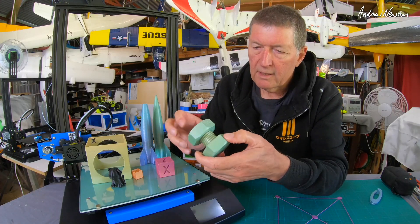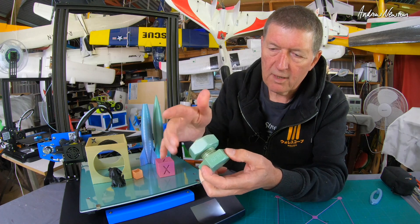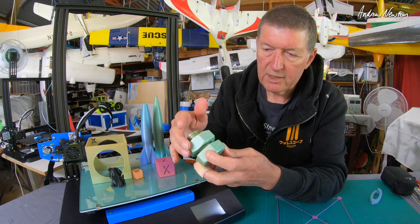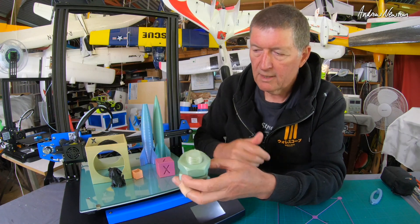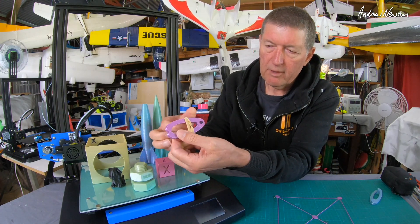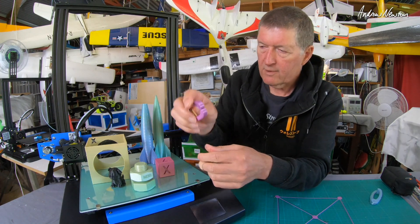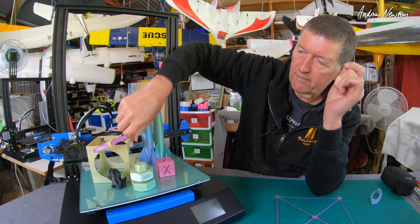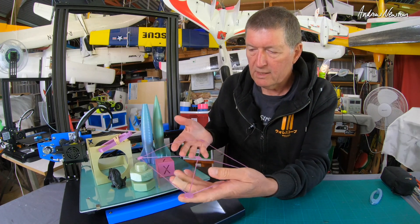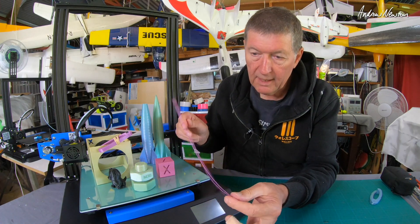Then a bit of a dimension check — I printed this M30 bolt that I designed myself in Fusion 360, and that just works perfectly, showing that the X, Y, and Z dimensions are all nicely calibrated. Here's the little gluing clamp with a rubber band and an M3 bolt through there, to help glue things together — very useful in my hobby. I also printed this level pattern that checks that the bed level is as good as it can be, and that prints beautifully.